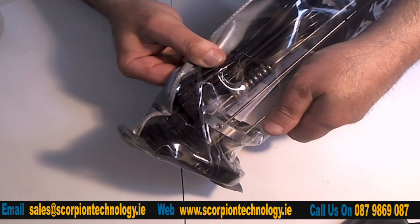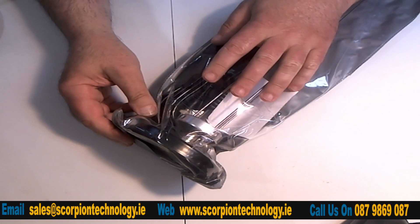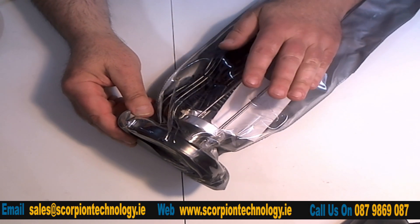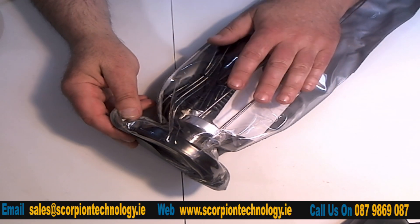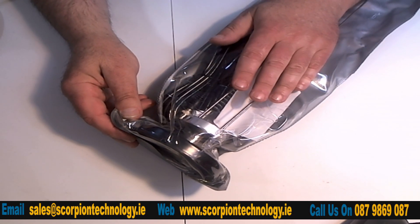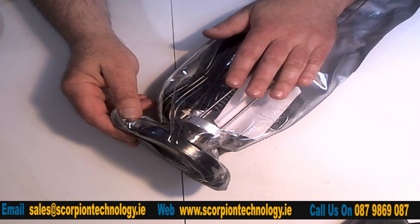You can see on the camera there we have a BNC connector. These are ideal for if you have a portable scanner — go somewhere high, pop them on the bonnet of your car, plug it into your scanner, and then go through the range of frequencies that this antenna covers.